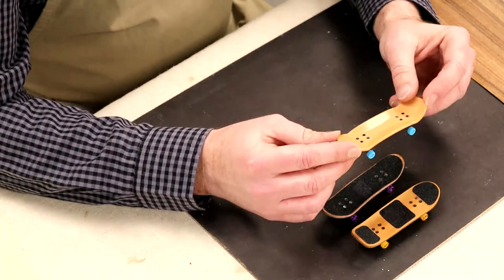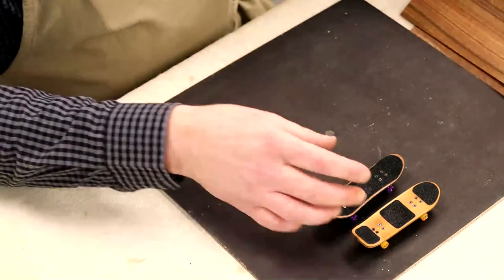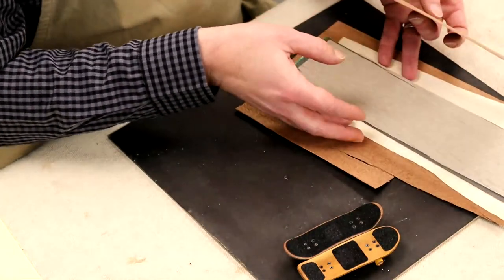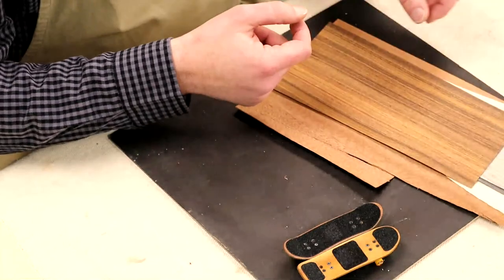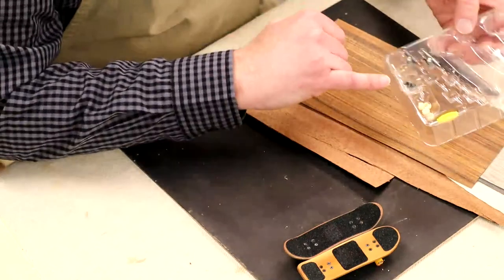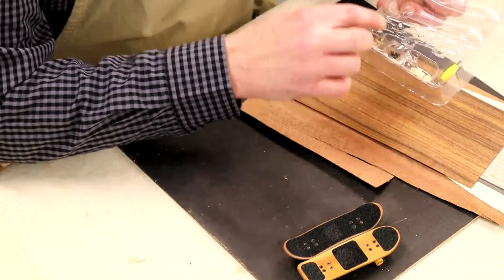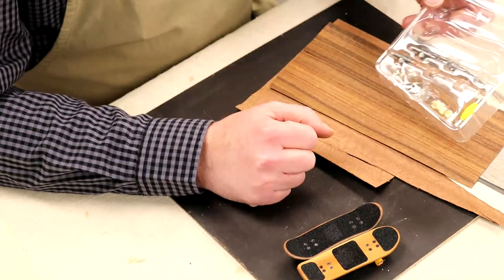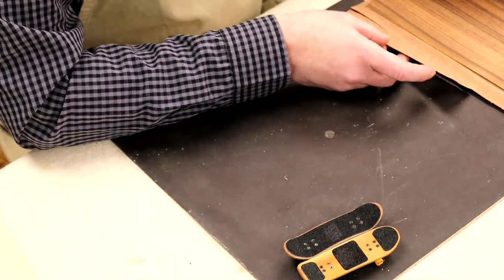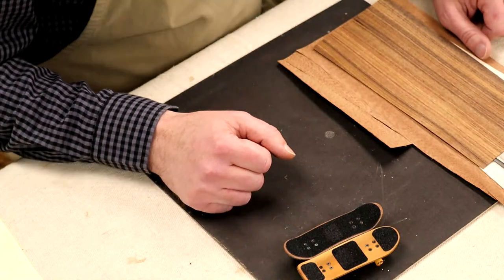You can get these in packs really cheap online. To get going on this I spent about £20 — a tenner on these veneers and then £10 on a four-pack of the little skateboards. That gives me two to use as formers. It comes with all the little wheels, the trucks, and all the nuts and bolts. The hardware is really cheap — get it online, easy and sourceable. They're quite popular, these things.